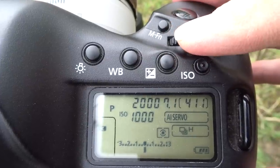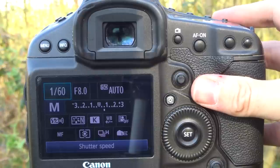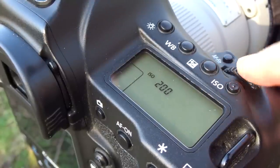You'll probably have different exposure modes. P is program, which is more of an automatic setting changing multiple settings at the same time. Aperture priority — AV on Canon — is where you control the aperture and the camera automatically changes the shutter speed. Shutter priority — TV on Canon — is where you control the shutter speed and the camera automatically changes the aperture. And then you have completely manual, where you control both the aperture and the shutter speed independently. On all these settings you can choose to change the ISO manually to get the exposure you want.